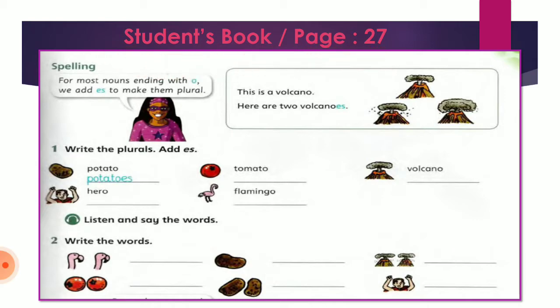I want you students to open the book with me and to write the answers and read the words. Now first we want to divide our lesson into three parts — رح نقسم درسنا أو الكلمات اللي موجودة بدرسنا لثلاث أقسام. القسم الأول هي الكلمات اللي رح نجمعها بتنتهي بـ-O لكن رح نجمعها بإضافة ES. Let's read together. For most nouns ending with O, we add ES to make them a plural.